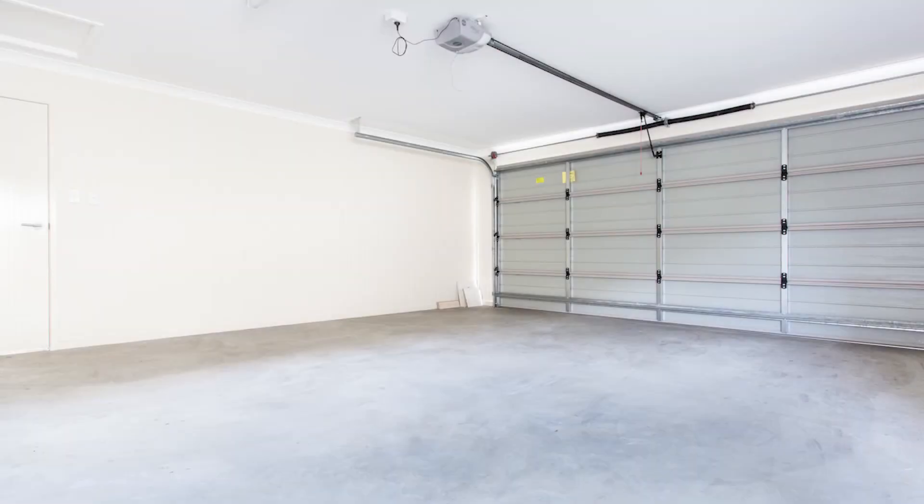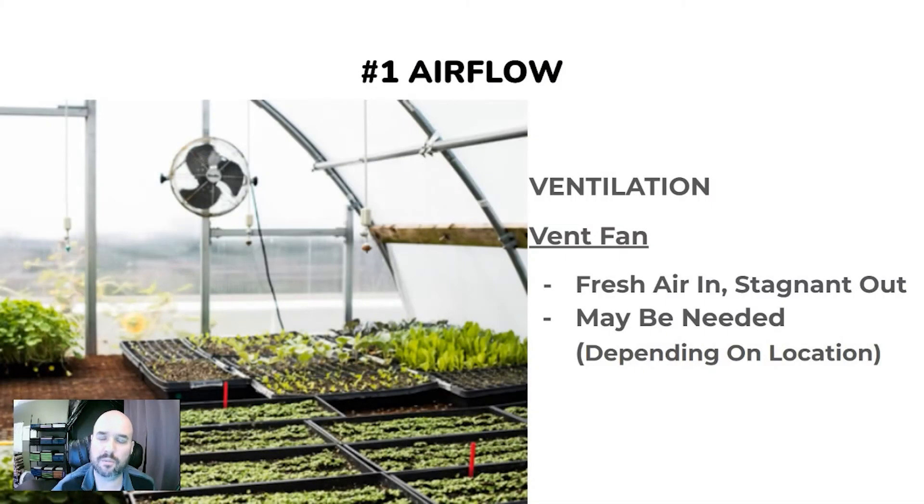Vent fans are definitely beneficial to any grow space that doesn't have good airflow — like a basement, a garage, or any room without windows where fresh air isn't coming in. So look into that if you don't have good airflow.